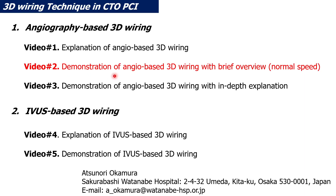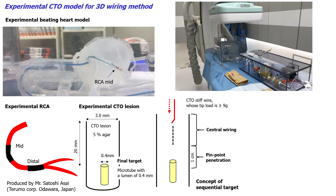We will be demonstrating the angiography-based 3D wiring here at Thelmo Medical Planets. Demonstrators are Okamura, Dr. Nagai, and Radiologist Kawamura from Sakurabashi Watanabe Hospital. We will demonstrate the angio-based 3D wiring with normal speed like clinical practice. I will explain our today's MOC-CTO region for the angiography-based 3D wiring using the experimental beating heart model in Thelmo Medical Planets, Odawara.